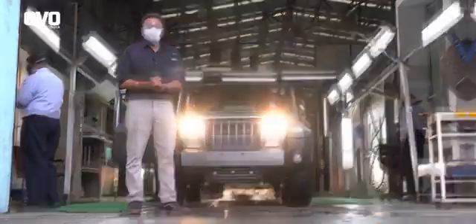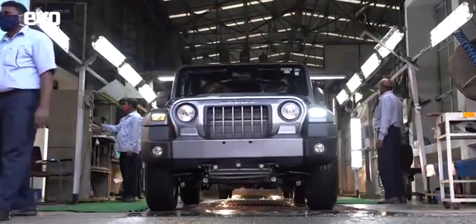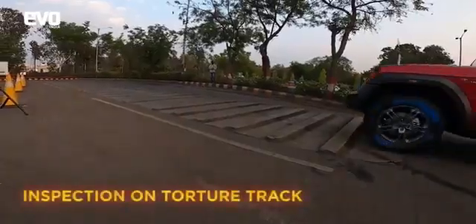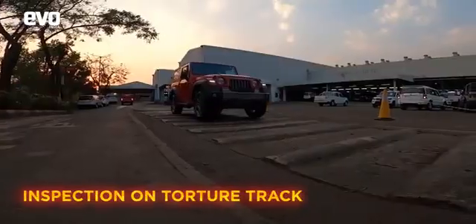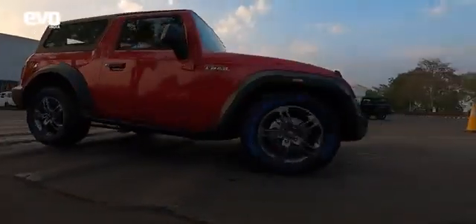This is how the Mahindra THAR is built. Before it heads to the showrooms, the THAR is given one final run on the tortured tracks, driven by trained drivers with sharp ears and a sensitive touch — all trained to look out for any untoward noises. And once it passes this, it is out of the factory and off to the showrooms, ready to be lapped up by eager buyers.